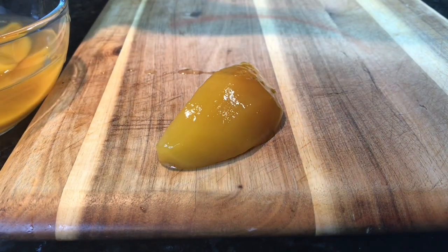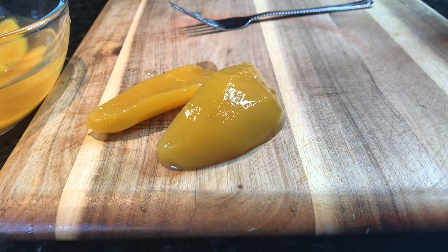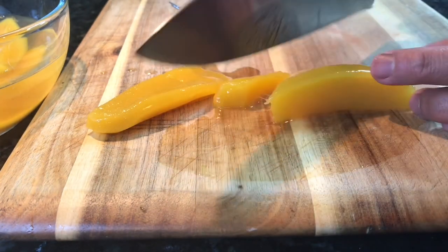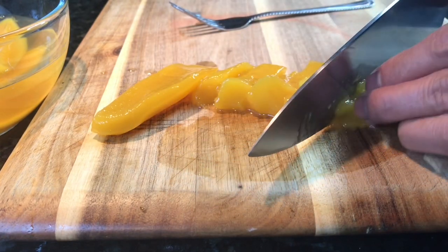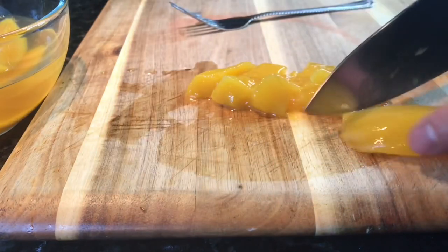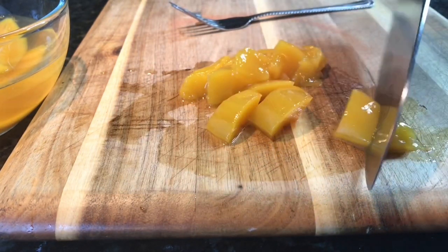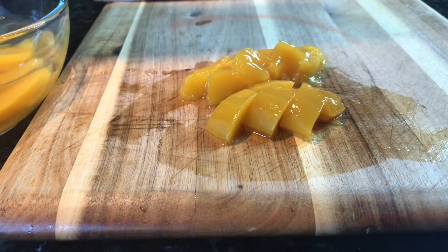I wish I could use the mangoes from the Philippines — the very ripe Manila mangoes, or pico na mangga. So I'm using canned mangoes because I want the mangoes to be really soft. I am just slicing it just like that. And if you don't want to use mangoes, you can use peaches.